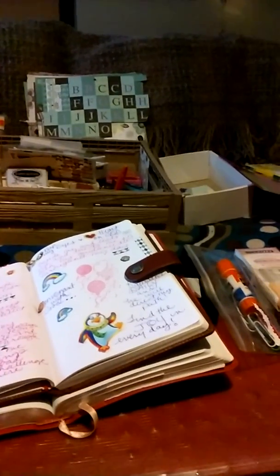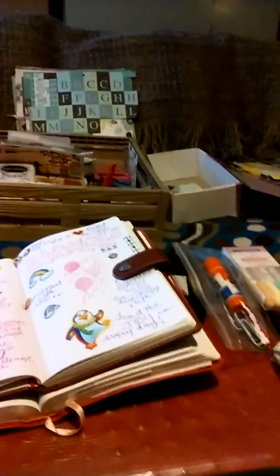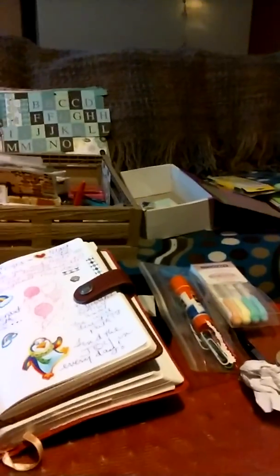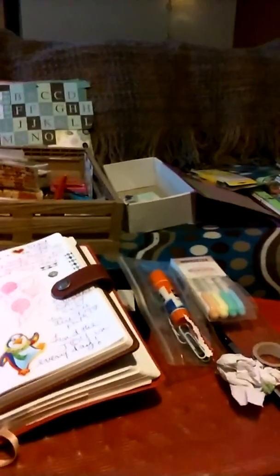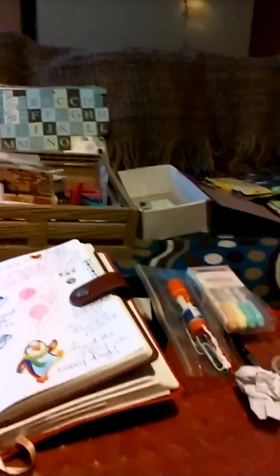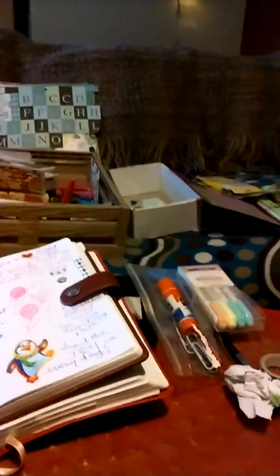Hey everyone, it's Vicki from Humble Beginnings and Such. If you're wondering what the 'such' is for, it's for whatever may be going on in my day that I might want to do a video about — something I've done in my life: a project, cleaning, organizing, planning, a new printable I made, what I'm going to sell, a book I'm reading. I just never know.